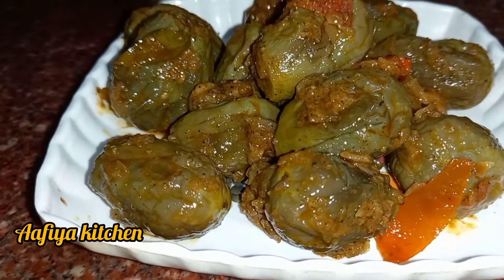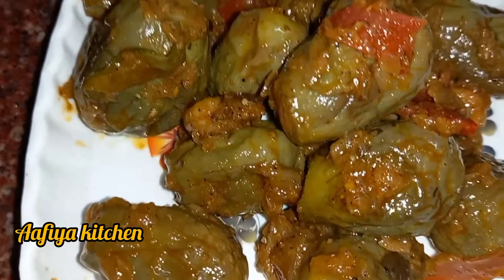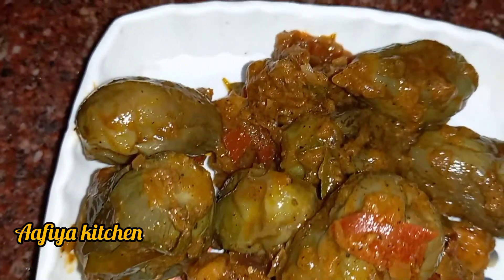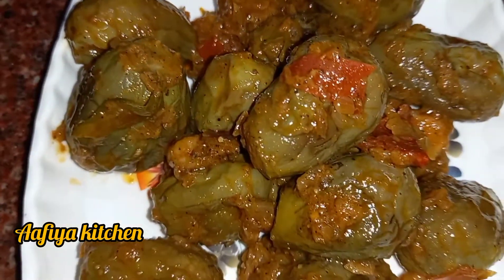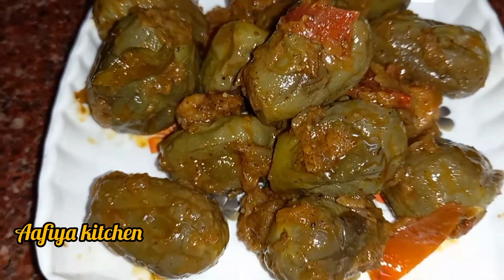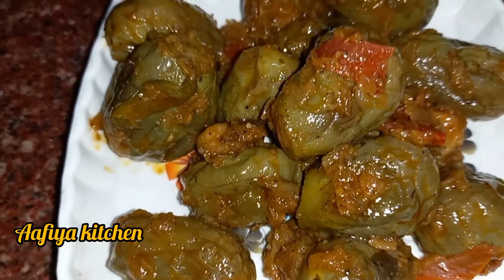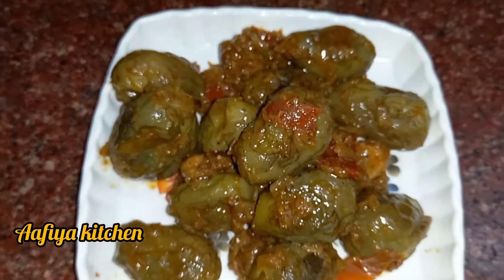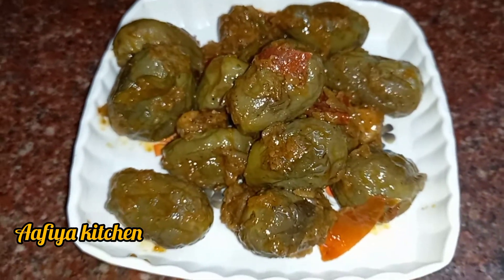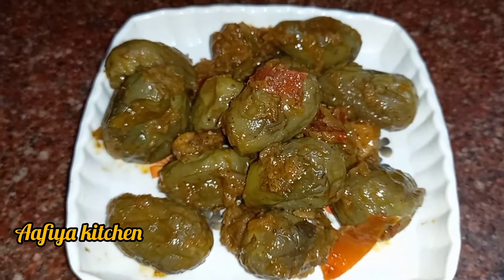Hi friends, welcome to Afiya Kitchen. We will see how we are doing this. This is a very tasty rice with a lot of cider sauce.